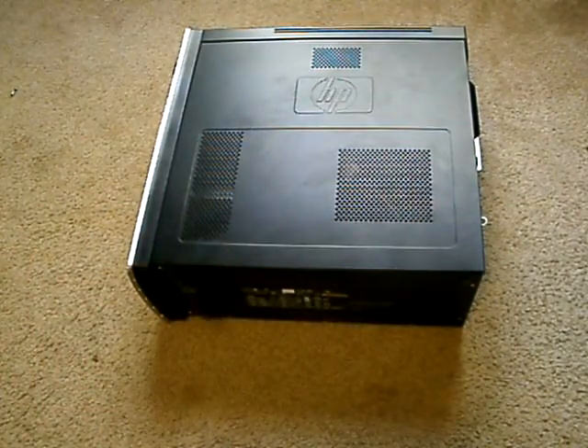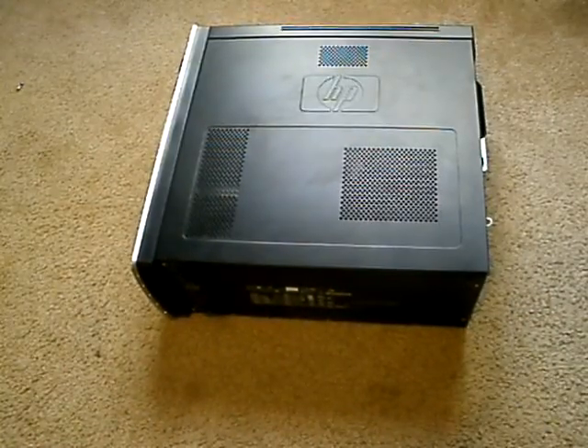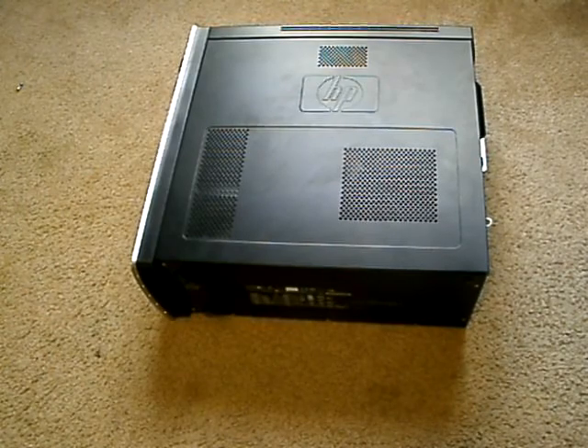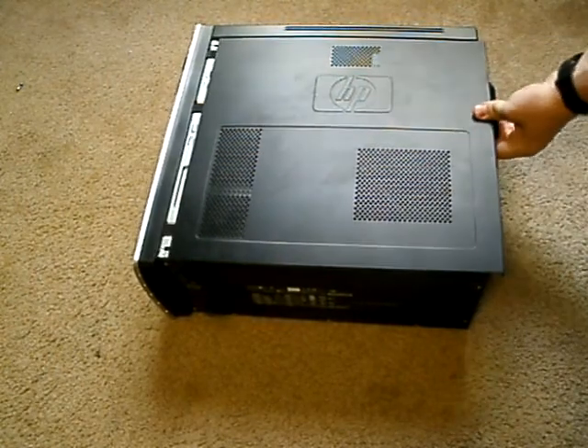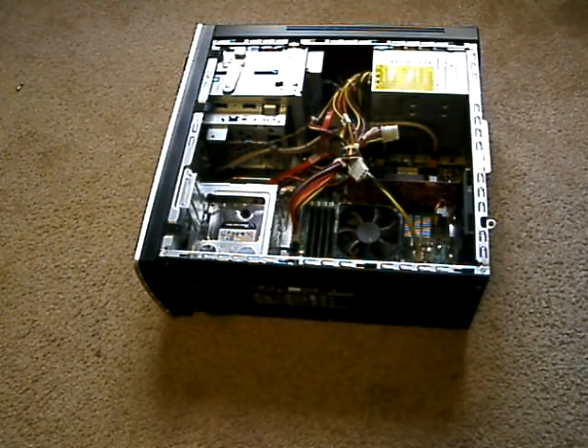To dust the inside of your computer, step one would be to remove or get inside your case. Each case is probably going to be different, but with mine all you've got to do is remove a screw — which I already did — and pull, and then bam. We're inside.